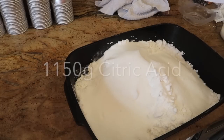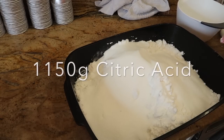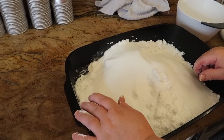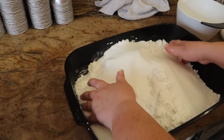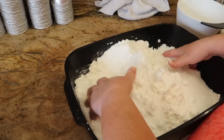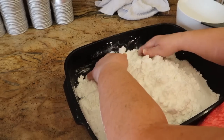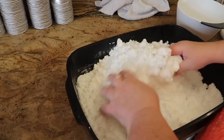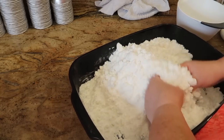I'm adding 1,150 grams of citric acid. This is the granular citric acid, not the powdered, and it works fine for me. I know in the old days I swore by the powdered.